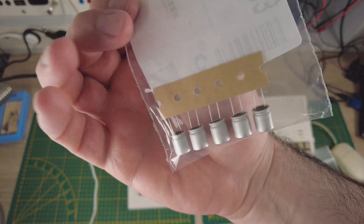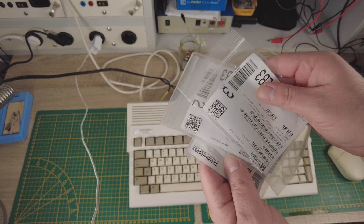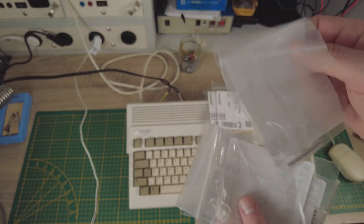I will use so-called ceramic capacitors for the Amiga. Many of these smaller capacitors can be replaced with ceramic capacitors, because ceramic capacitors do not use electrolyte and therefore they can never leak.